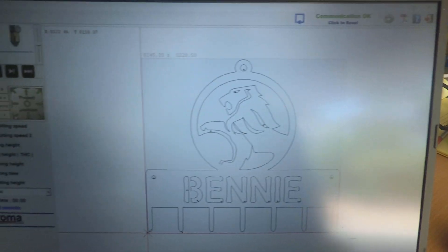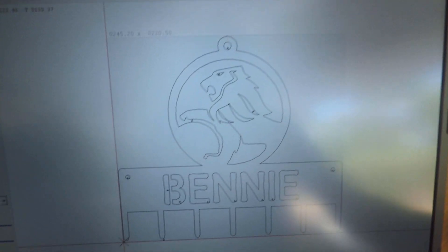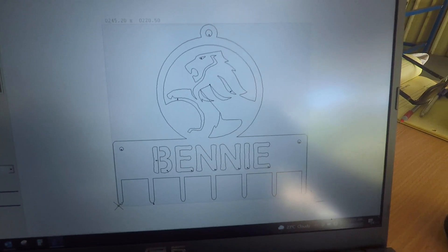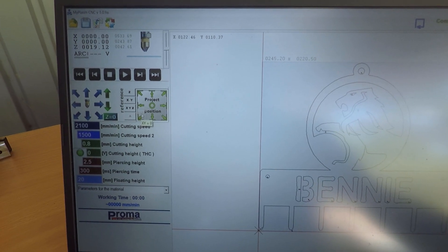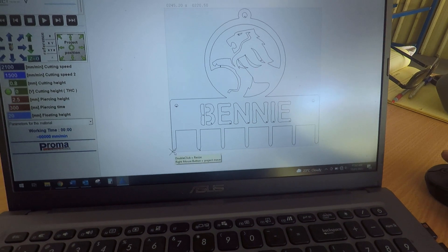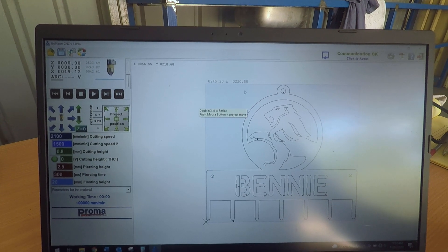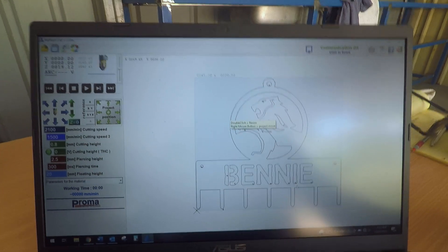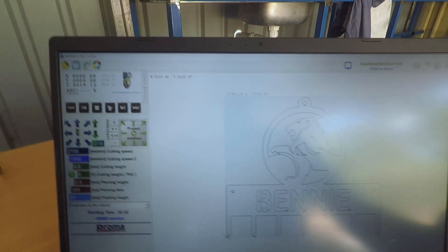Apologies for the glare on the screen. We've got the MyPlasm software open — this is the design we're working with. We've used the project position point to tell it that the torch is now in the bottom left-hand corner. The design is scaled at 245 by 220, the cut path is ready to go, and we'll come over here and hit the start button.